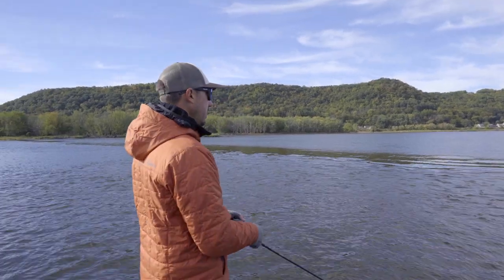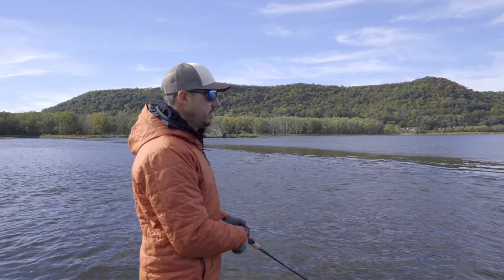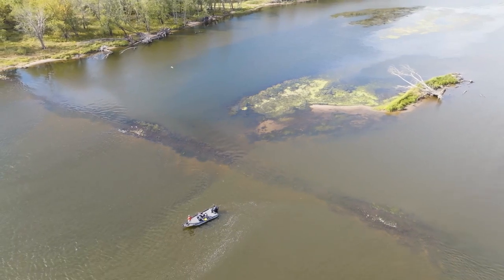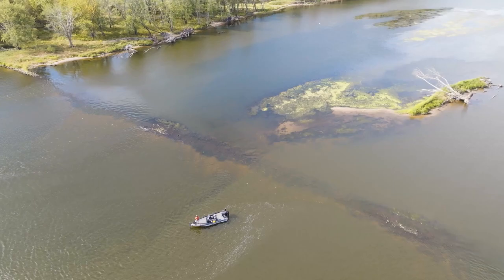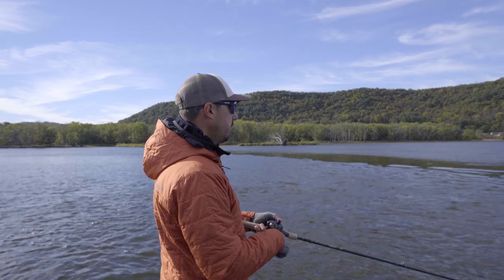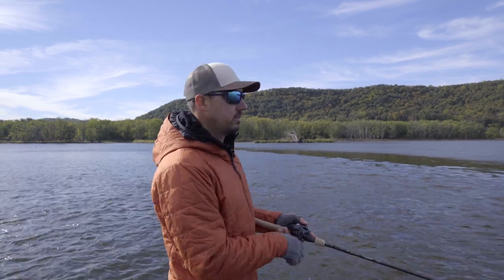Hey everyone, Bob Downey here. I'm going to talk shortly just about how to fish a wing dam on a river system. Wing dams are man-made rock jetties that extend out towards the main river channel, and largemouth and smallmouth love hanging around them really at all times of the year. The most important thing first of all to find the right wing dam is generally finding the one that has a good concentration of bait fish around it.